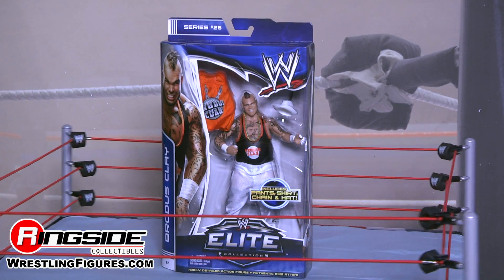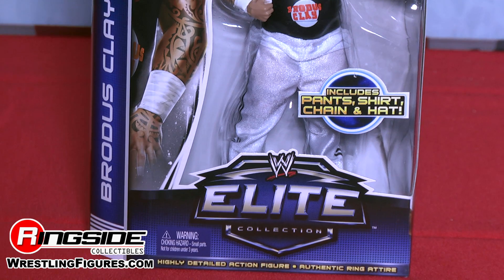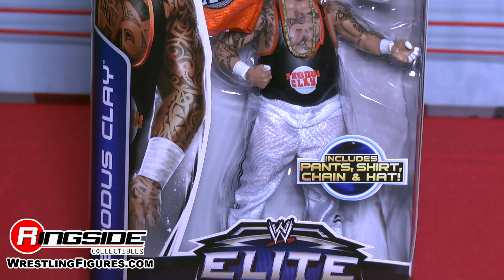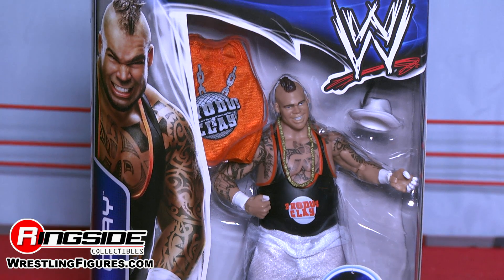Welcome to Ringside Collectibles Figure Insider. Here we have Mattel WWE's Elite Series 25 Brodus Clay. Brodus Clay has an entirely new head sculpt which features his signature mohawk and a big smile.